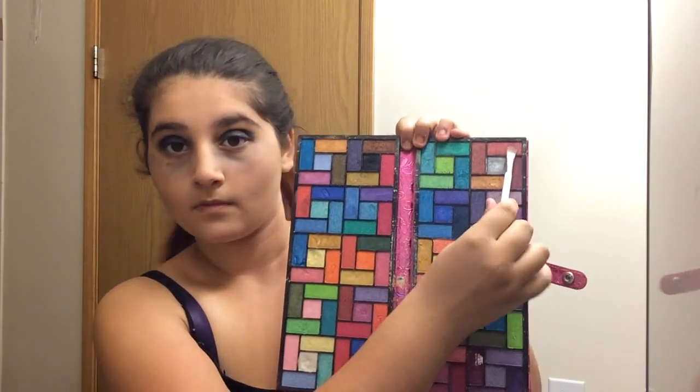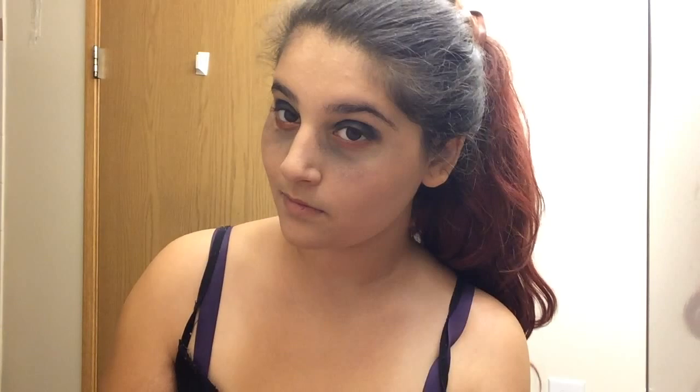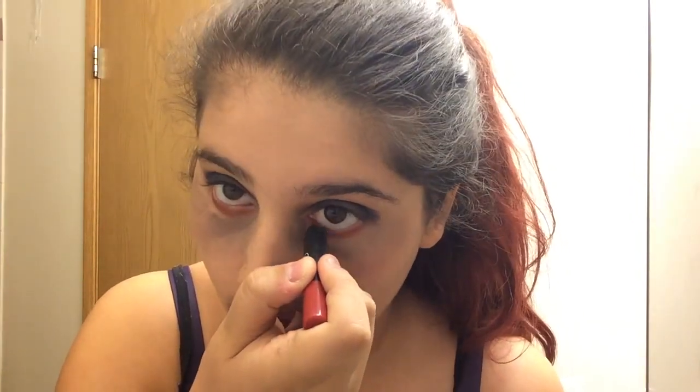I'll be taking another brush and applying this dark orange color under my eyes — not where you apply eyeliner, but actually under my eyes. This will make my eyes way, way smaller and add that dead look to it. Then I'll be taking my NARS lip pencil and applying it over the orange color under my eyes.